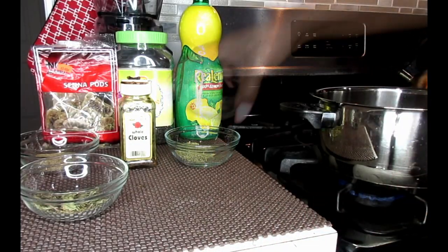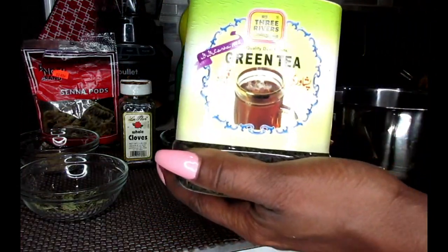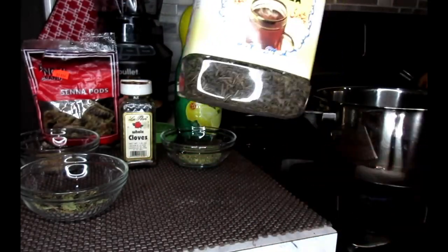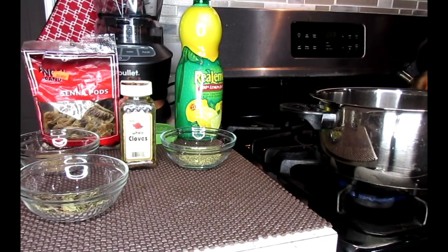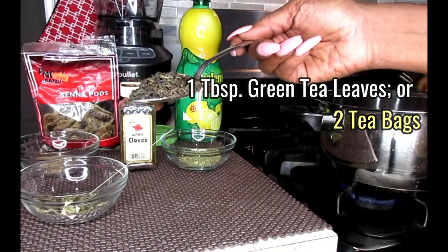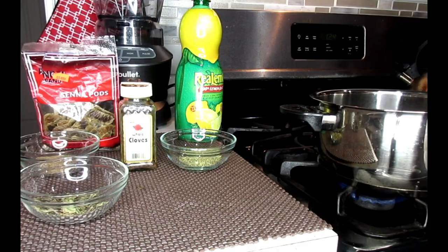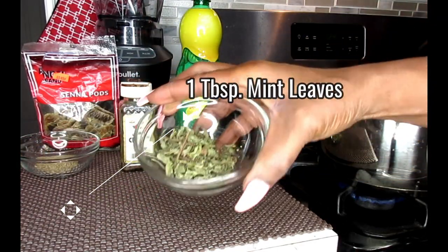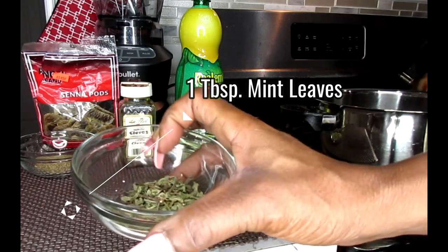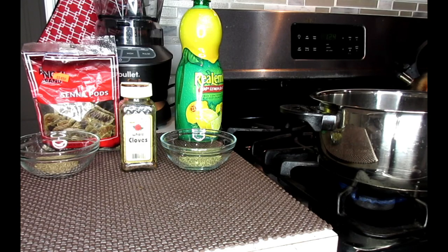The next ingredient is green tea leaves. You can either use the loose tea leaves or the teabags. I'm going to include one tablespoon of green tea leaves and put that in my pot as well. For a nice taste, we're going to be using some mint leaves — these are chopped up dried mint leaves. If you have a mint teabag or fresh mint leaves, that's fine too. Chop up about five or six leaves and put that in your pot of water.